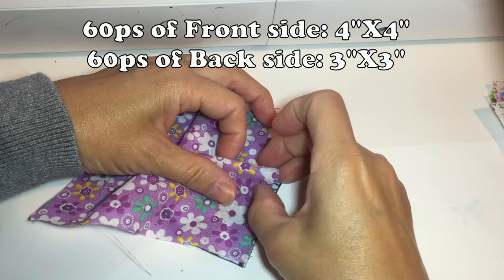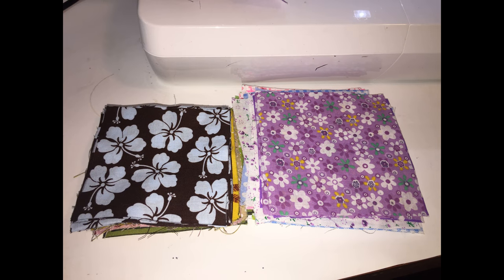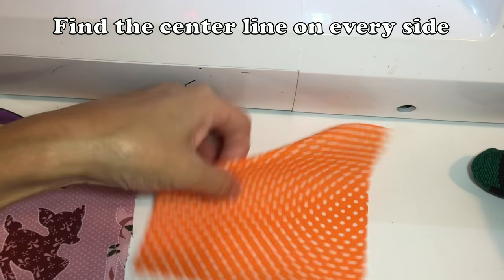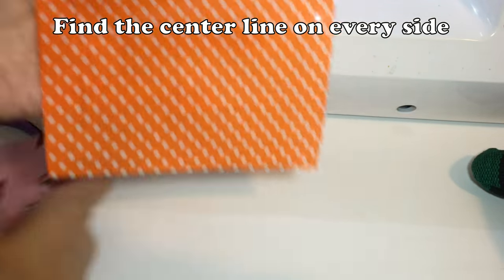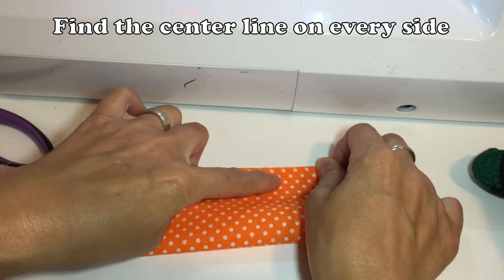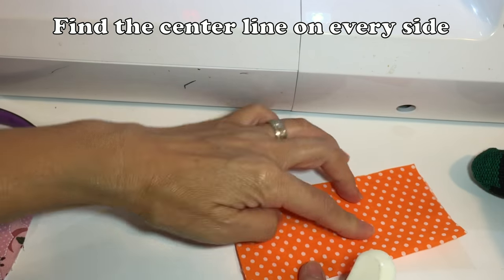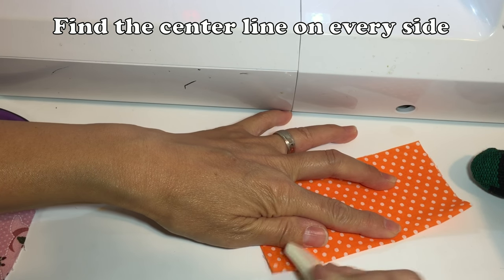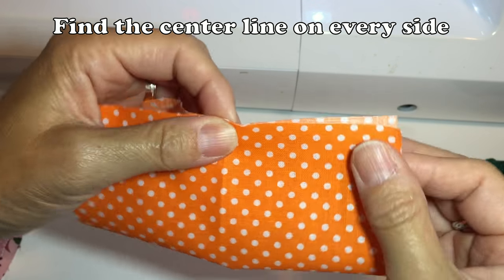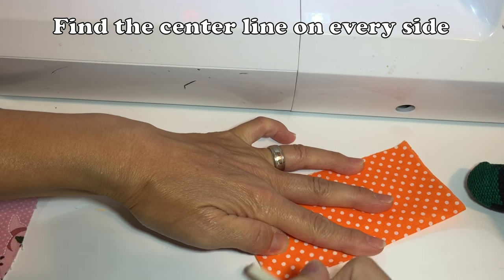This is very important. Before you sew them together, for the bigger fabric — which is the front piece — you have to find the center line for every side. Fold in half and use your fingernail or a tool and make a crisp press, then open it. Fold in half again, find the center and press it. This is very important — now you have four center lines.